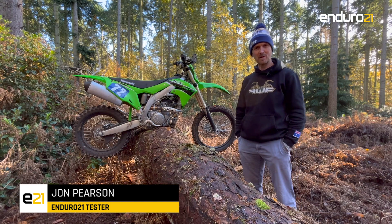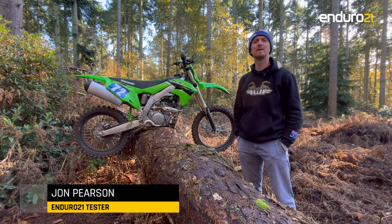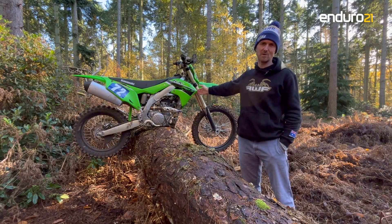Hi, I'm JP from Ejira 21 and this is our real-world test of Kawasaki's KX250X.